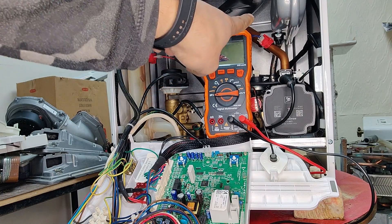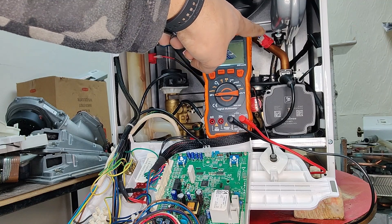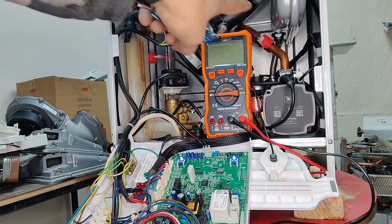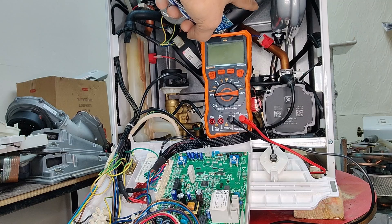If you can spot a sensor — there's an NTC just there on the pipe coming from the pump going into the main heat exchanger. So that becomes our return pipe. The thermistor, the NTC connected on that return pipe, is obviously a return NTC.